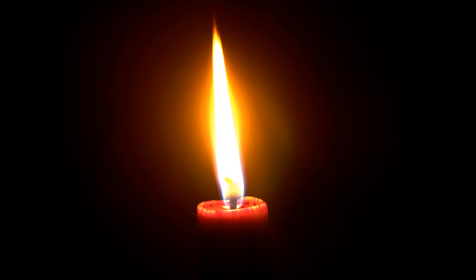Slowly bring your awareness back to the present moment and become aware of the time and the place you are in. Slowly stretch your muscles and open your eyes, enjoying the feeling of calm and peace that remains with you.